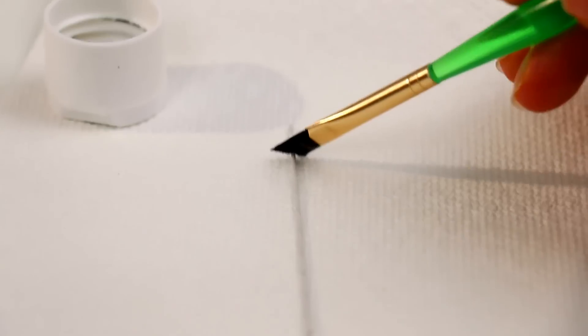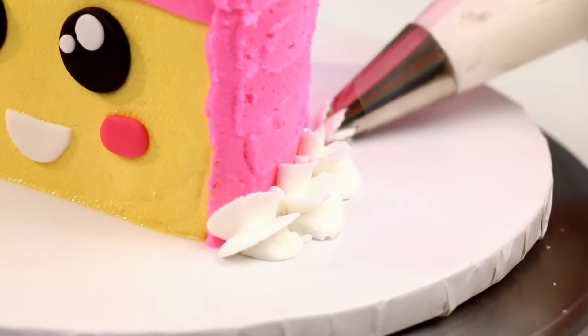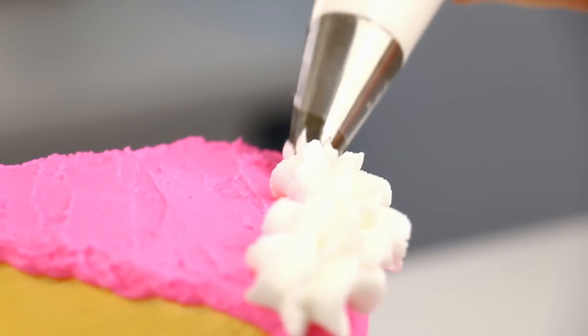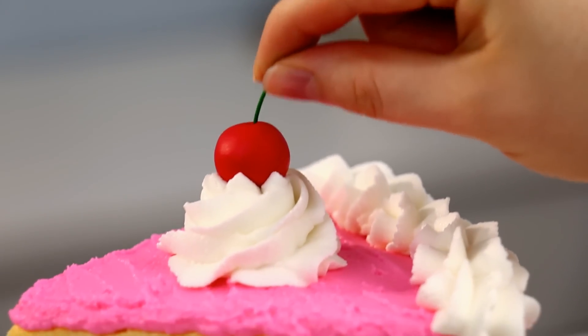For a cherry I rolled out some red fondant into a little ball, and for the cherry stem I just used some flower wire and painted it green. I added a white buttercream trim to the bottom and to the top, then a little dollop of icing on top of the slice.